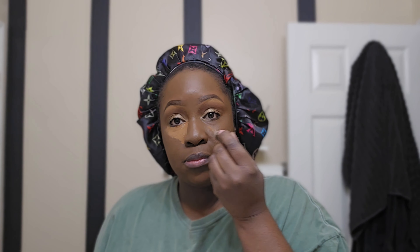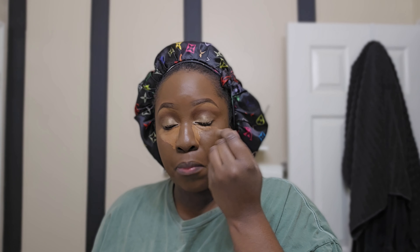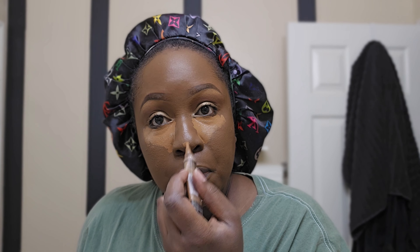I'm going in with the LA Girl pro concealer — squeezing some out, making a V-shape under my eye, doing one side then the other. I make sure I get the sides of my nose as well. This is in the color toast. Use whatever color or concealer you want — this is very affordable, you can find it almost anywhere: beauty supply, Amazon. I've been using it for years and it works.